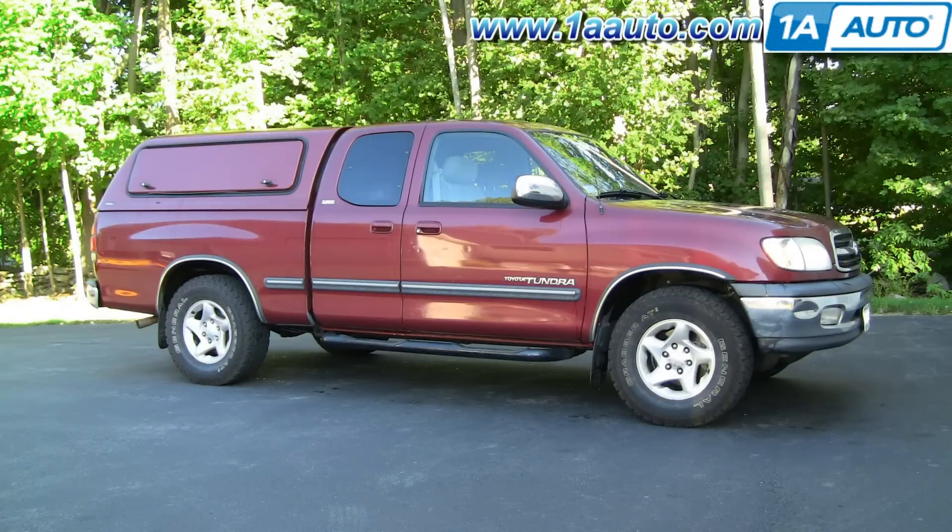In this video I'm going to show you how to replace the headlights — both just the bulbs as well as replace the whole headlight assemblies — on this '02 Toyota Tundra. Tools you'll need are a 10-millimeter socket with a ratchet and extension, as well as a Phillips and a flat blade screwdriver.